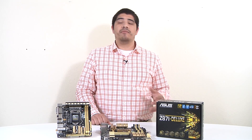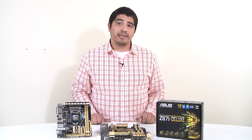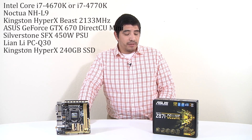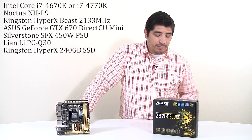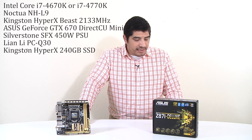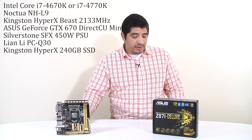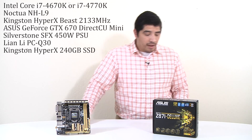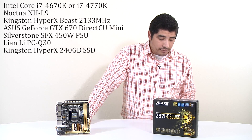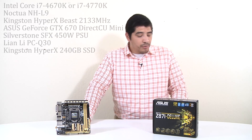For a high performance small form factor build featuring the Z87-i Deluxe, here are component recommendations: CPU - Intel Core i7-4770K or i5-4670K; CPU cooler - Noctua low-profile L9i; memory - Kingston HyperX Beast at DDR3-2133; GPU - ASUS GeForce GTX 670 DC Mini; PSU - Silverstone SFX 450W available in gold or bronze; case - Lian Li PC-Q30; and storage - Kingston HyperX 240GB SSD.